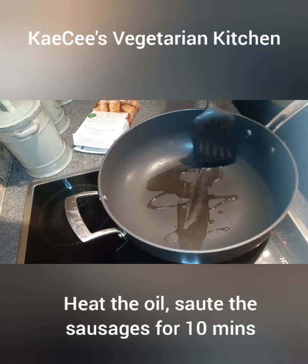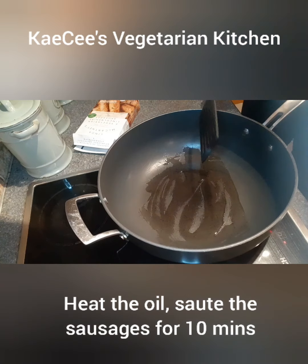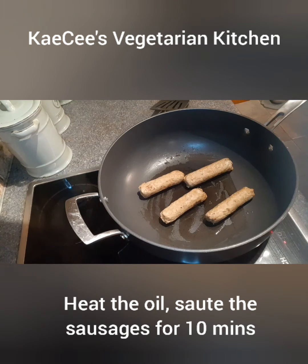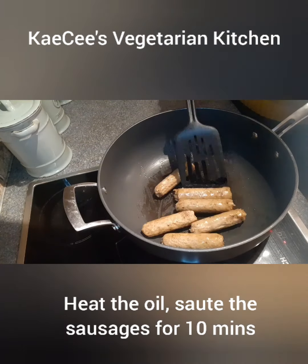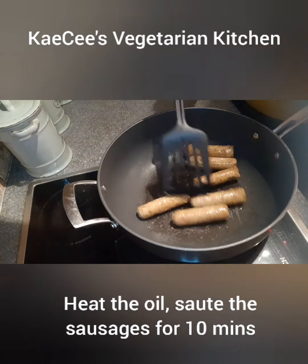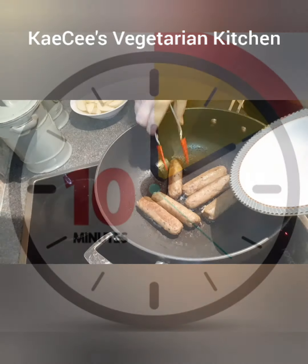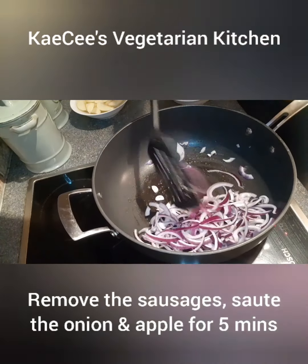Heat the oil and sauté the sausages for 10 minutes. Remove the sausages and sauté the onion and apple for 5 minutes.